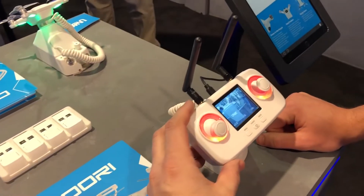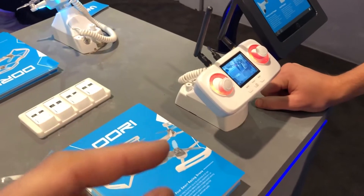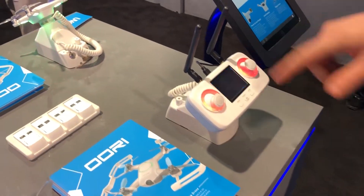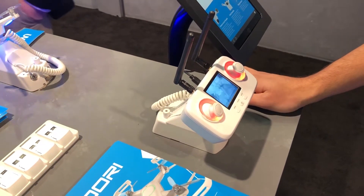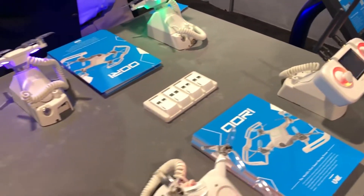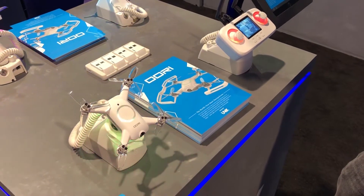We'll also be able to buy just the remote separately with a different type of receiver. It's a 2.4GHz receiver that we've designed ourselves, and it uses S-Bus, so you'll be able to use this remote to control your tiny whoop or small quad. For this unit here, we actually have a JR module that hooks into the back of the Tyrannus, so some people are flying it with the Tyrannus radio as well. Basically you can hook in our radio link.